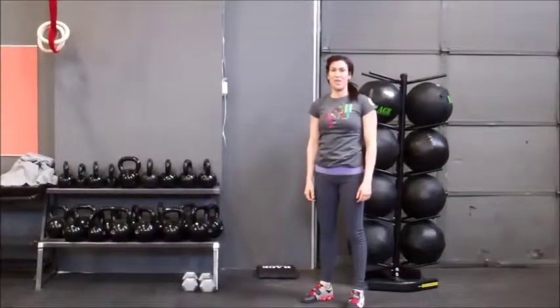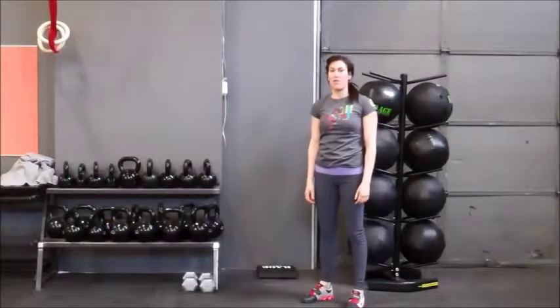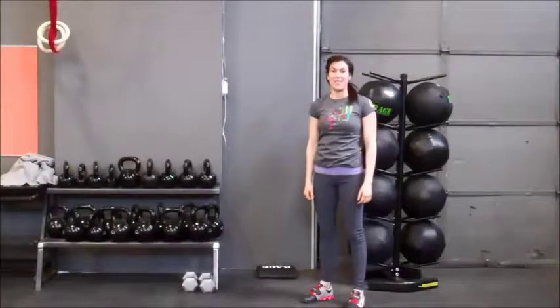Hey guys, welcome back. Georgia with the Easton Training Center. This is CrossFit ETV. We're going to go over the variations for the kipping handstand push-up for CrossFit purposes today.